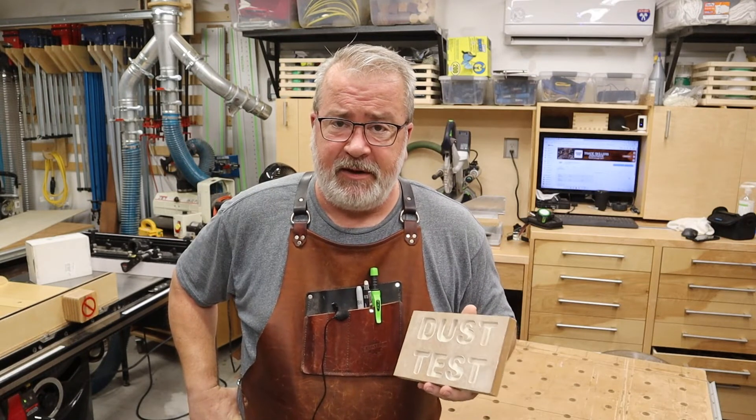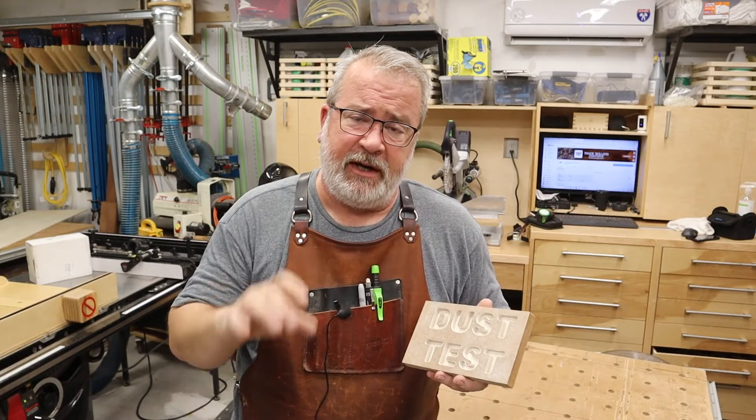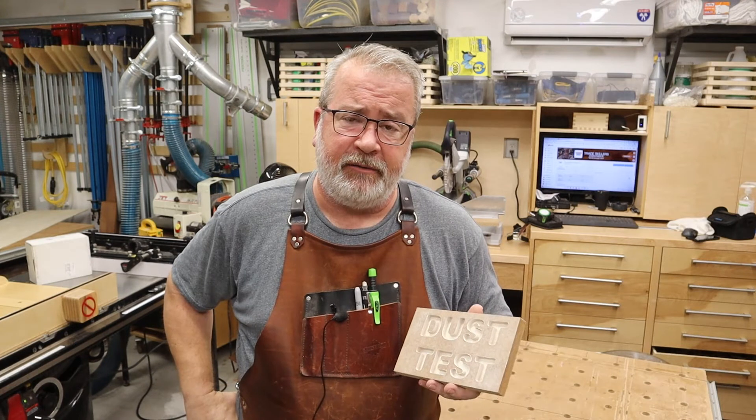The reason that I chose that dust boot — there are many versions they have available — is that it had a four-inch inlet direct to the head of the cutter. So whether you're using a spindle or a router, that was the key feature for me.